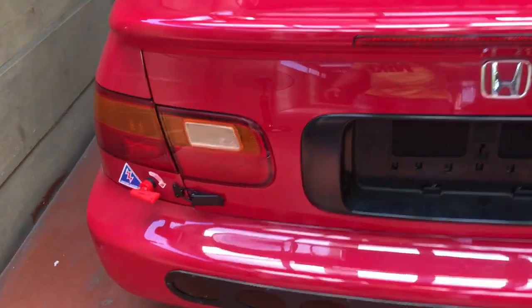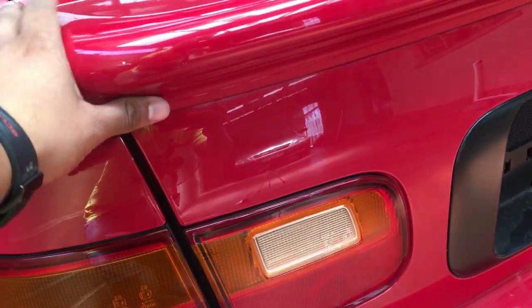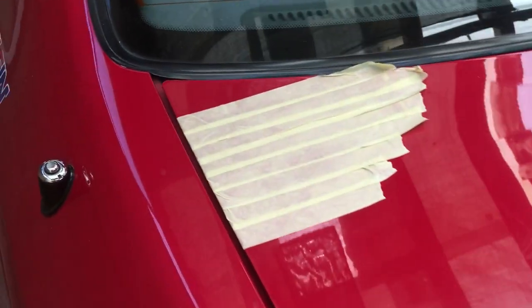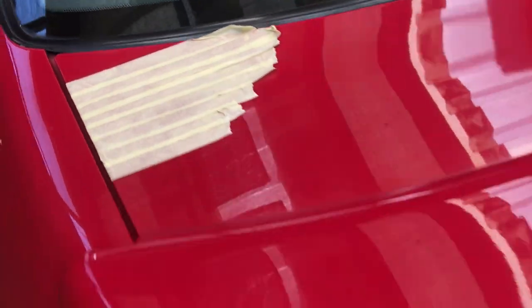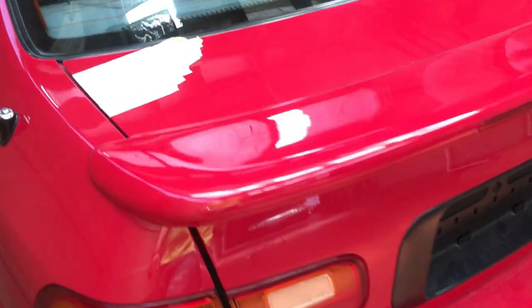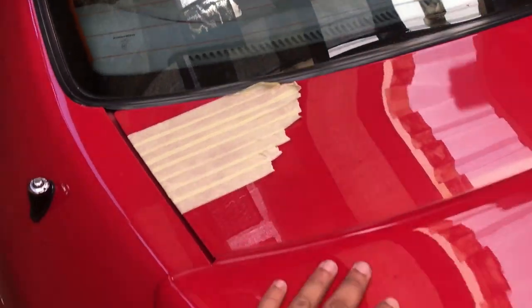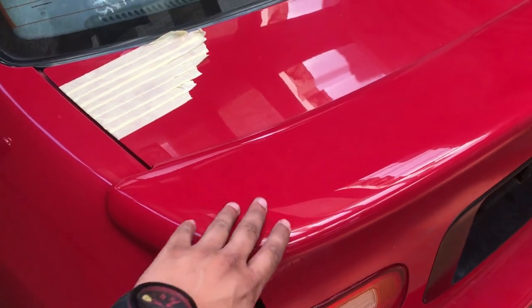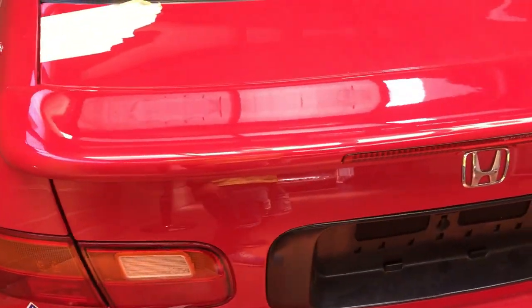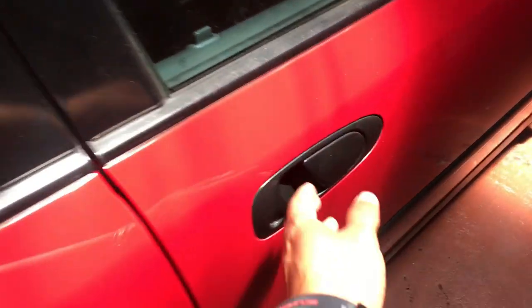As you guys can see it is sagging over here because of the hinges not being connected. There's actually nothing connected here, so that is why the alignment looks like that. But I assure you, once the other quick latch is over here it will basically press this back. And then there are easy options to align it as well, so I'll just align that up for you guys. Let's get to it.